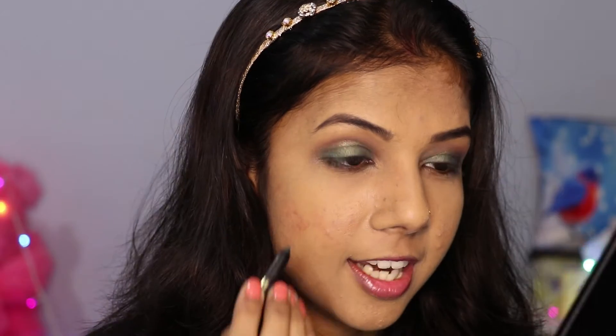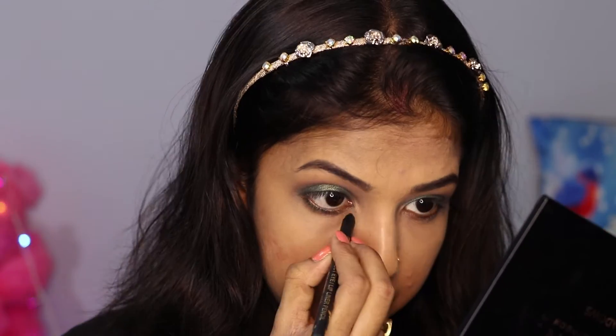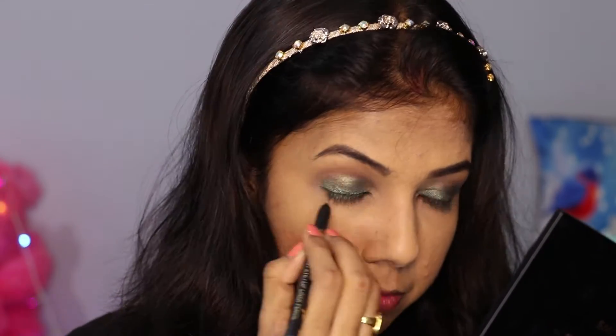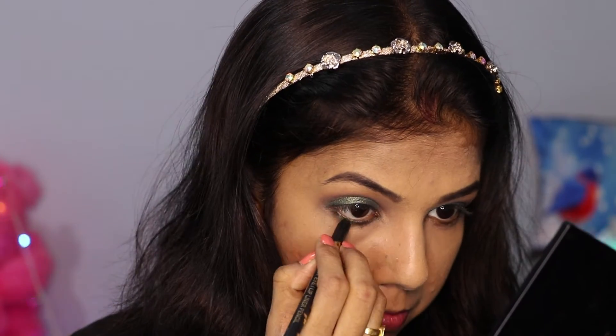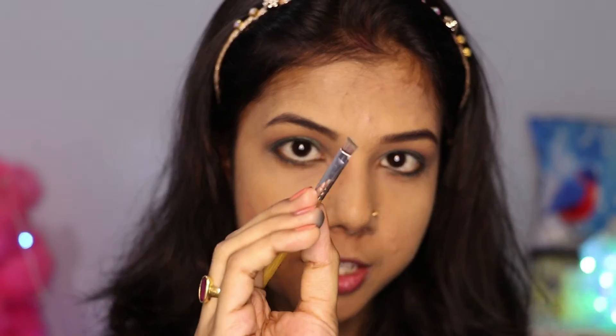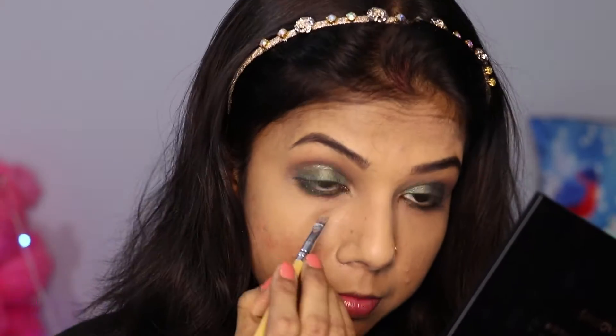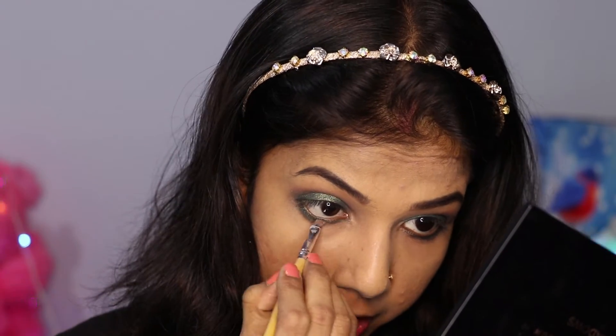The same ADS green kajal I am going to apply to my lower lash line. After that, I will take an angle brush with a little green eyeshadow, apply it to the tip, and merge it along the lower lash line. I will apply that green eyeshadow on top of the cream kajal.